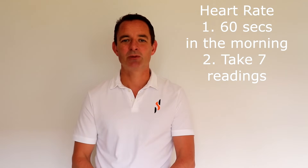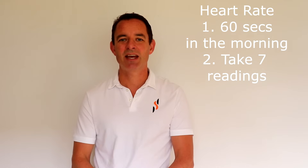Number two: take seven readings on seven days where you are feeling healthy and fresh. Then find the average from these seven readings.